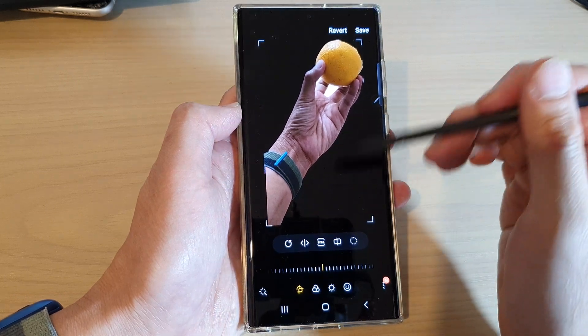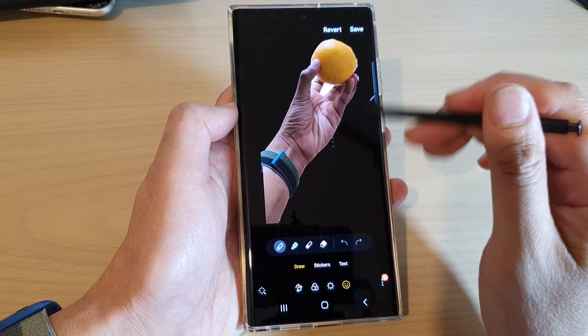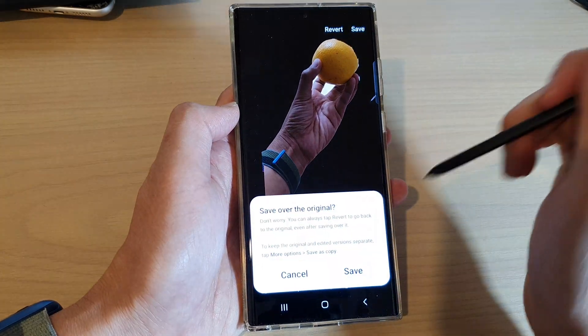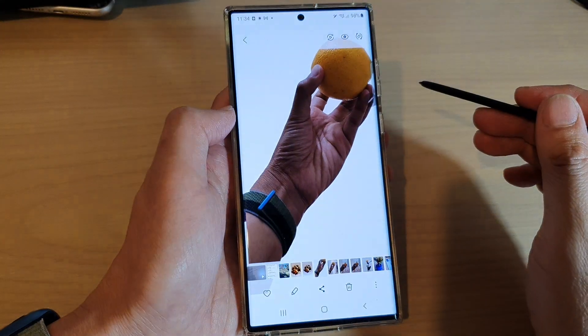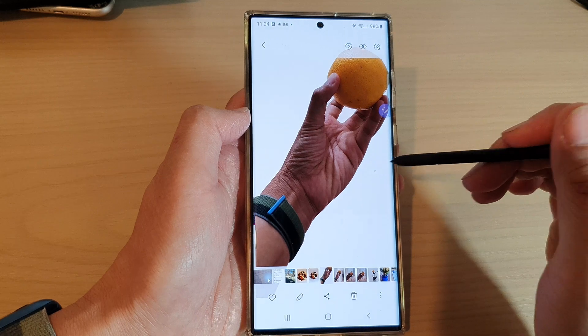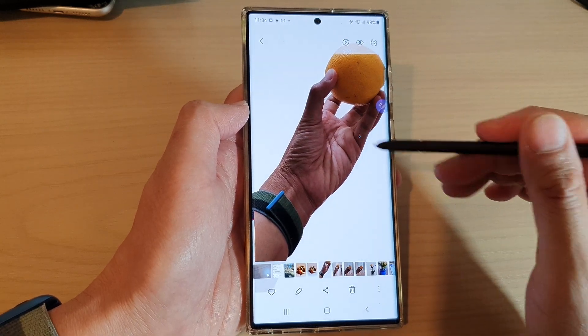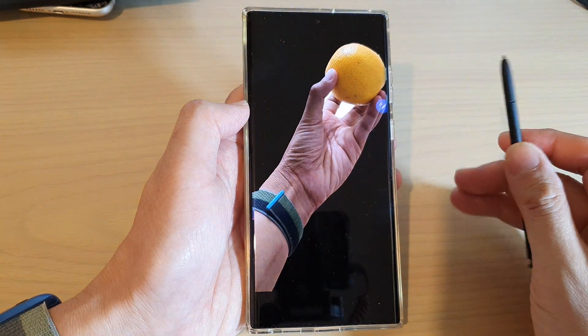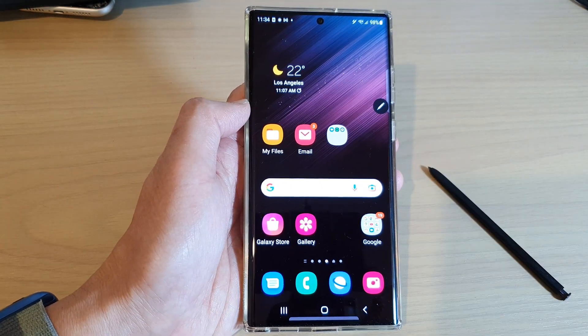After that you can edit the image — you can add text or whatever you want. Finally, tap on the save button and that's it. That is how you can use snap to shape crop in Samsung photo editor on the Galaxy S22 series. Thank you for watching this video — please subscribe to my channel for more videos.